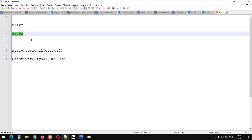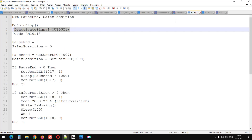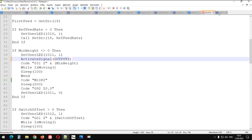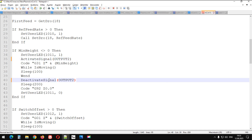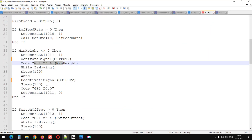Bunun yerine buralara şu da yazılabilirdi. Kendi kullandığınız bir ayar varsa, kendi makronuz varsa, şu şekilde de kullanabilirsiniz: yani bu G31 kodunun bir üstü ve bir altına bu röleyi açmak için, sensörün rölesini tetiklemek için aç-kapa sinyallerini eklememiz gerekiyor.